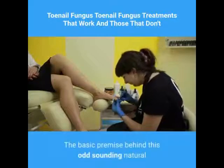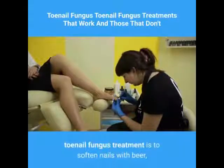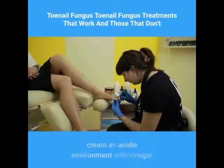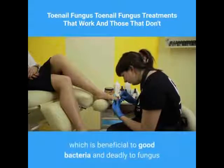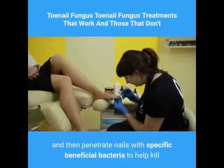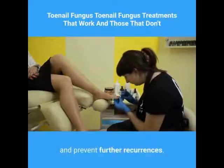The basic premise behind this odd-sounding natural toenail fungus treatment is to soften nails with beer, create an acidic environment with vinegar which is beneficial to good bacteria and deadly to fungus, and then penetrate nails with specific beneficial bacteria to help kill and prevent further recurrences.